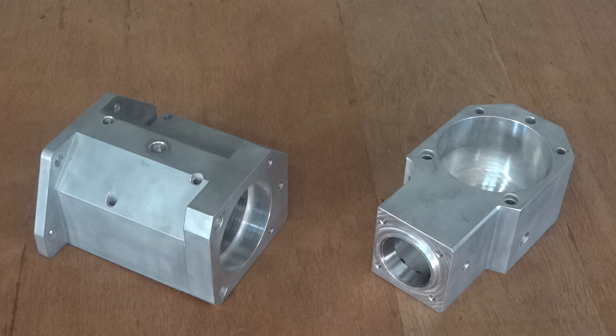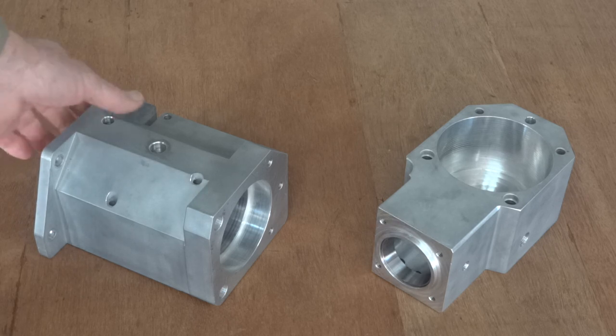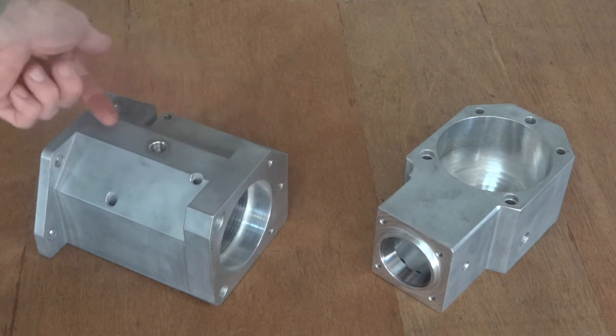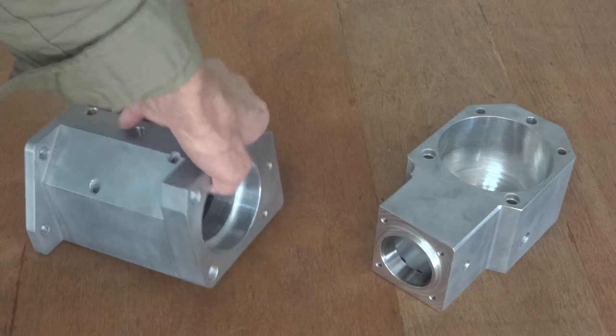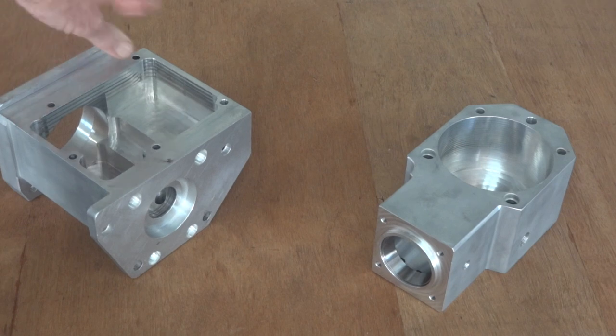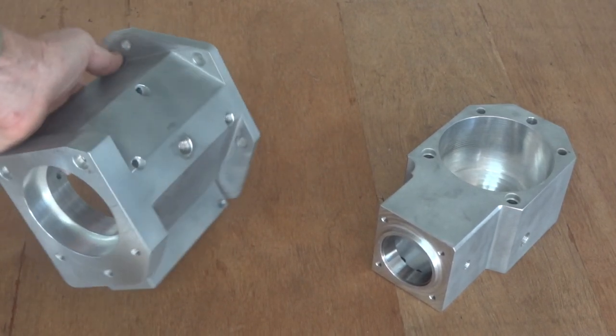Outboard motorbike, welcome back. Today we have much excitement with the delivery from the machine shop of our bevel gear casings. That beautiful piece is the input shaft housing — the input bevel goes there, the engine's here — hogged out of a great big lump of 6061T6. That's worked out quite well, designed for manufacture.